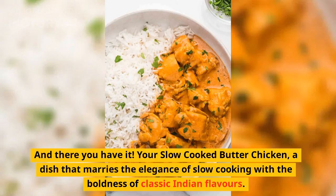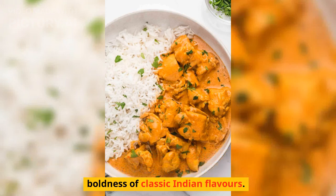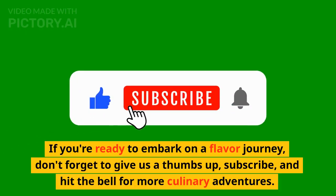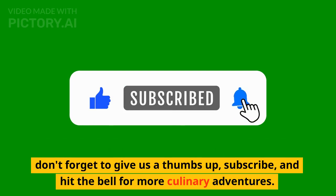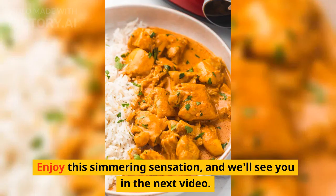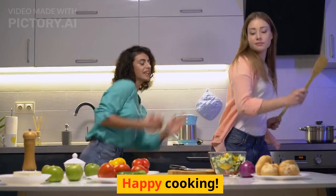And there you have it — your slow cooked butter chicken, a dish that marries the elegance of slow cooking with the boldness of classic Indian flavors. If you're ready to embark on a flavor journey, don't forget to give us a thumbs up, subscribe, and hit the bell for more culinary adventures. Enjoy this simmering sensation, and we'll see you in the next video. Happy cooking!